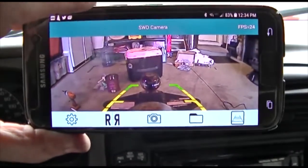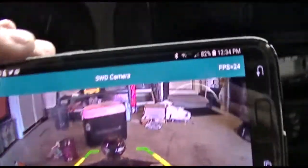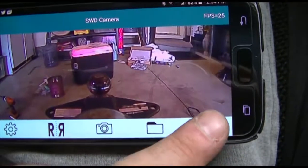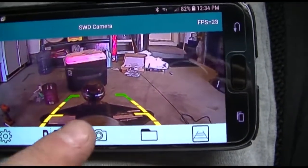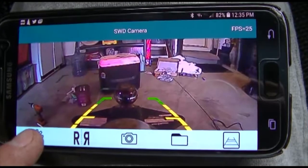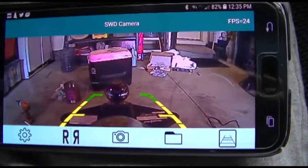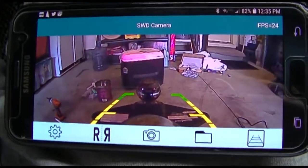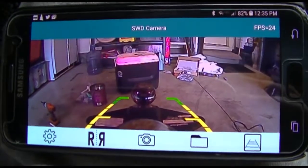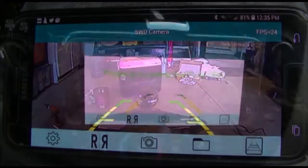And there it is — there's my truck, there's my hitch right there, perfectly lined up, we're good to go! I can add the guidelines, take them away, take pictures, mirror the image, and access settings. It's showing 23 frames per second and to me this is good enough for whatever I need. I'm going to be backing up a trailer 99% of the time with this — I just need to teach my phone to connect to it automatically.